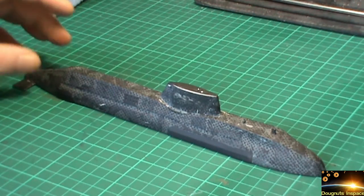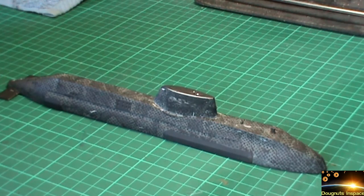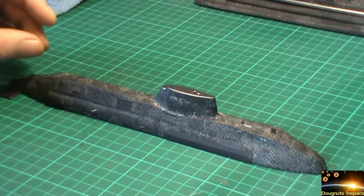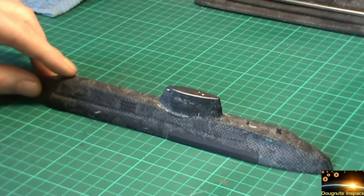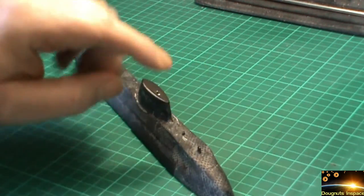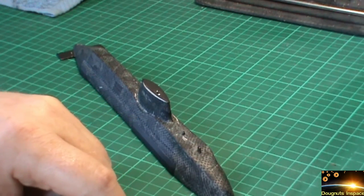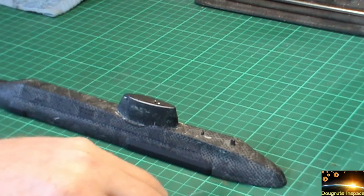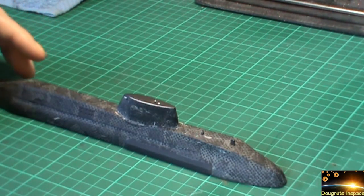I couldn't take them off with a knife, couldn't take them off with a toothpick, so I ended up dunking the whole thing in a bowl of warmish water, which did help get rid of the masking tape. The only problem is the front hoop has gone missing off the front of the ship — it's such a small part. I also had to take off the planes and the rudder at the rear of the ship as well.